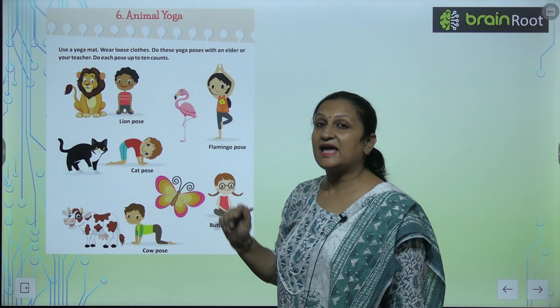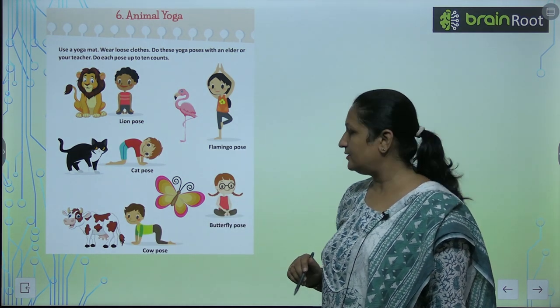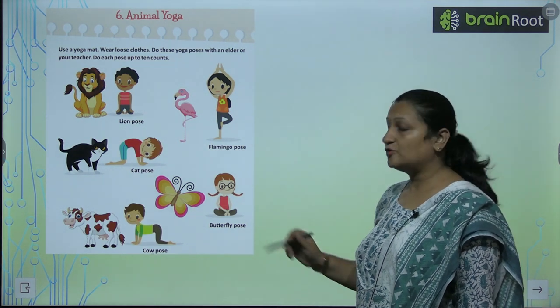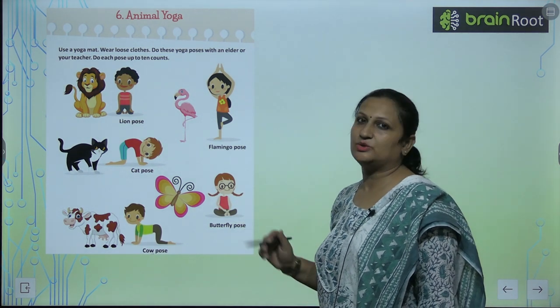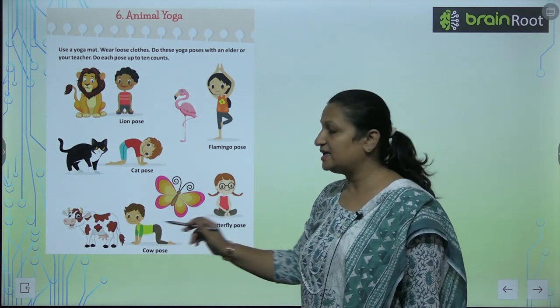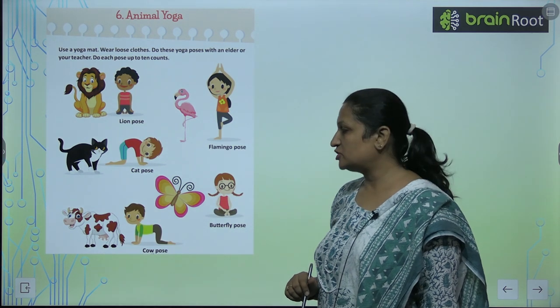Then this is the cat pose. Bilkul vaysa lag raha na jaysay cat hoti hai. This is the butterfly pose. Butterfly pose is very simple. You should do this at home. Now cow pose. Jaysay cow khaadi hoti hai, vaysay hi aapko bhi apna pose banana hai.